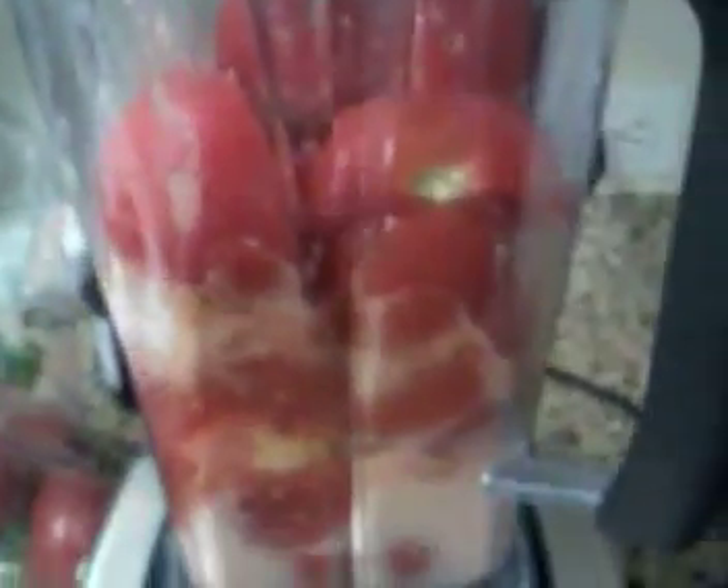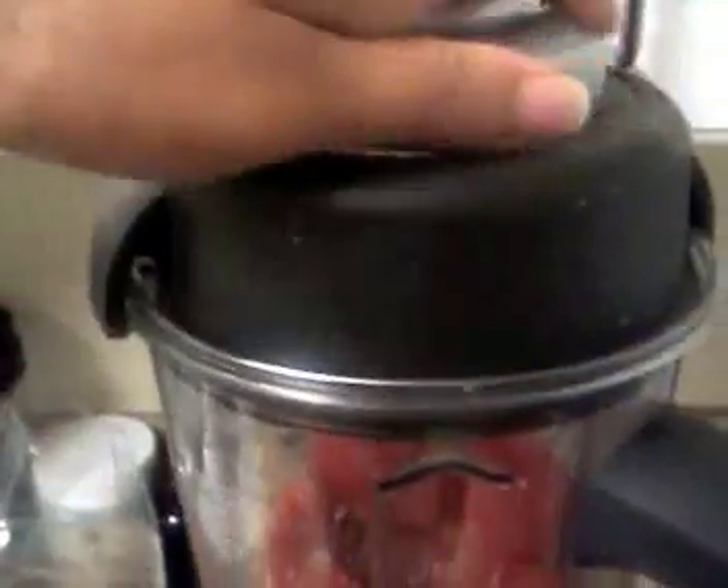I need to kind of push this down some, so let me turn it on again. Excuse me while I push this down. I'm turning it off because the more I push it down, I don't want my tomatoes to sprout out through this open top. So I'm going to put the top back on there.